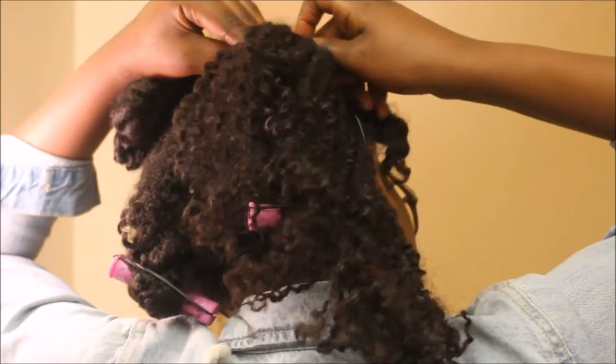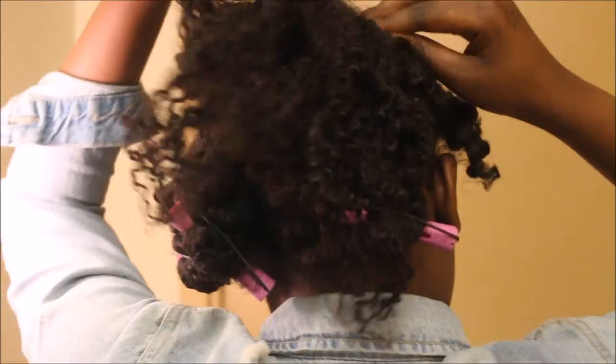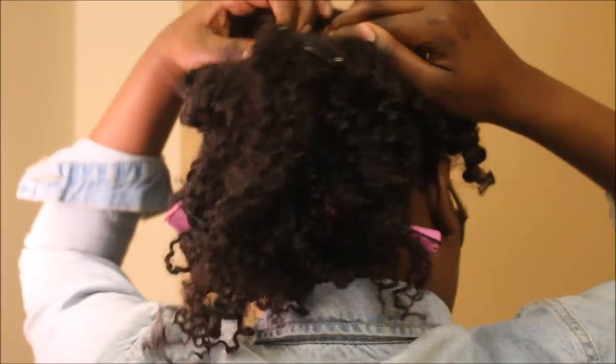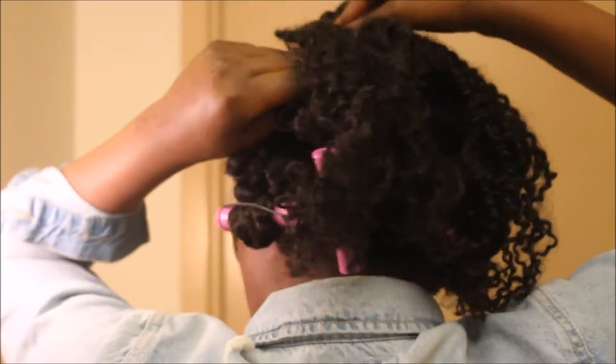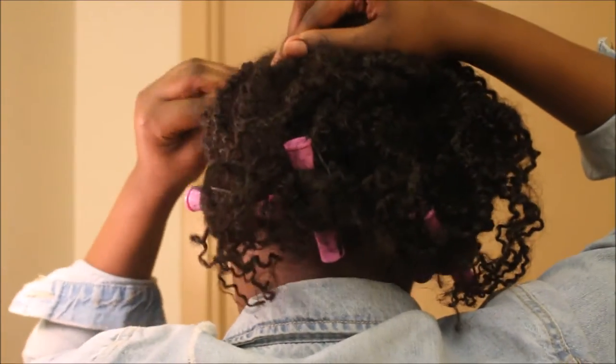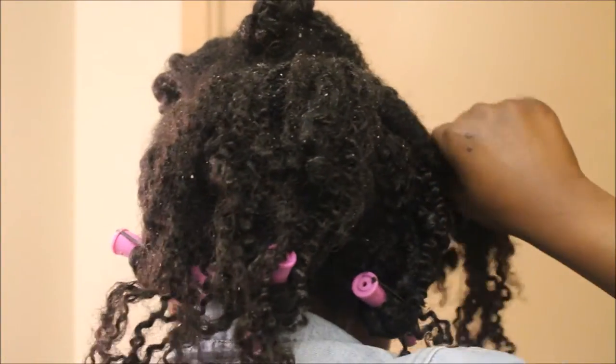If you want, you can layer up the extensions — add one at the bottom, add one at the top, however you choose. I wanted to add about four or five extensions total, so I added another weft on top of the one I just placed to make the bottom and middle of my hair look a little fuller.